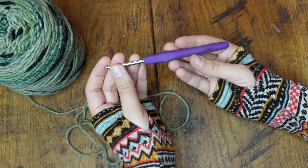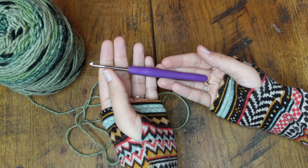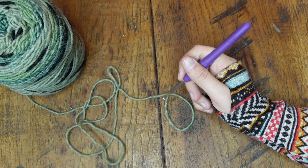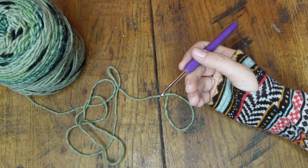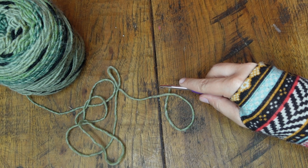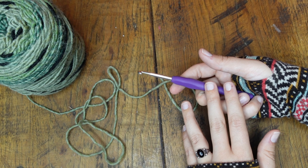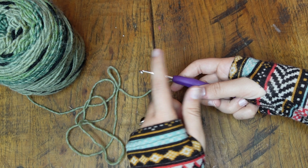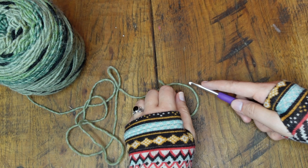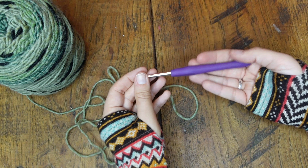Next, let's talk about how to hold our hook. There are so many different ways, and I think you should hold your hook however makes you the happiest — whatever is easiest for you, whatever makes your hands feel best. I'll show you the two ways I hold my hook. The less common way is like a pencil — I started doing this recently. It's good to switch up your grip sometimes if your hands start to hurt. The most common way I hold my hook is like a steak knife. I lay the hook in my hand, wrap three fingers around it, put my thumb down, and my pointer finger goes up to help direct where my project goes.